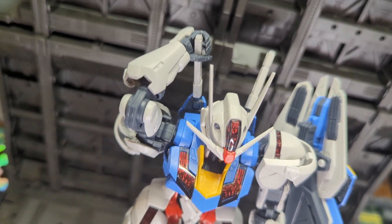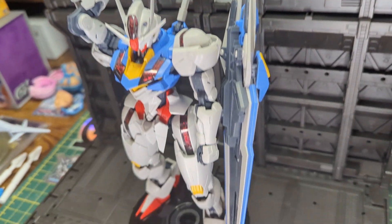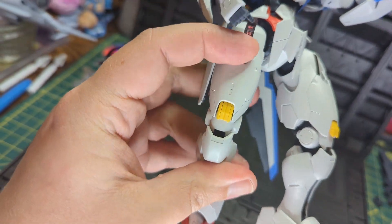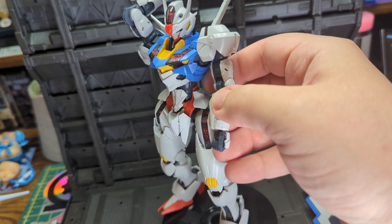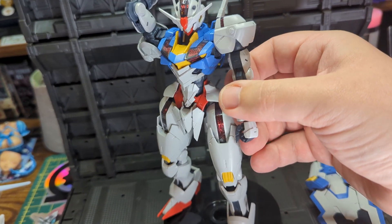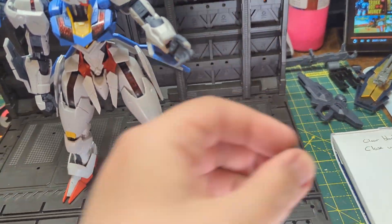The Aerial has a few features, or gimmicks as Bandai puts it. The first feature is the chrome GUND-ARM system, already mentioned earlier in the review. The next is the extended knees, where sections slide within each other to give the illusion of movement. Bandai also point out the rotation of the forearms as a gimmick, which allows for a greater range of elbow articulation.